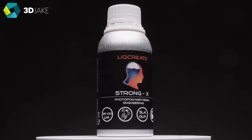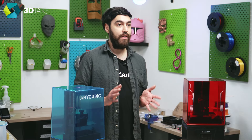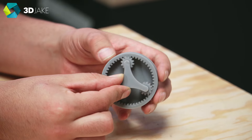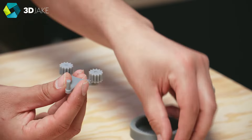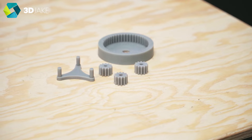We also have some Likreate Strong X resin here — I've not tested this before, so this should be interesting. It came out lovely. We printed a planetary gear setup, and even engineering-grade resin turns out beautifully, which is not always as straightforward with FDM materials. I think we'll have to try the Strong X resin again for an extruder build at some point in the future — it looks so cool.